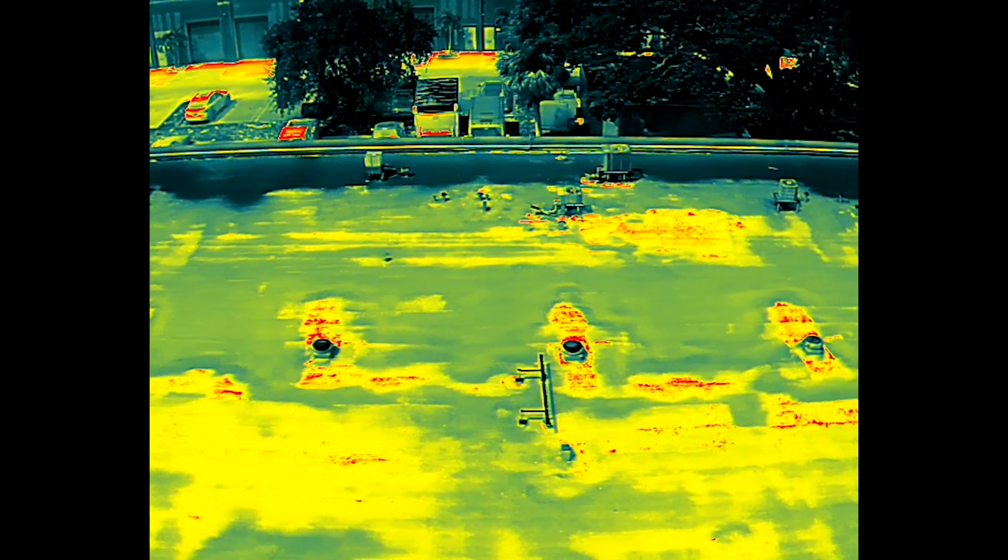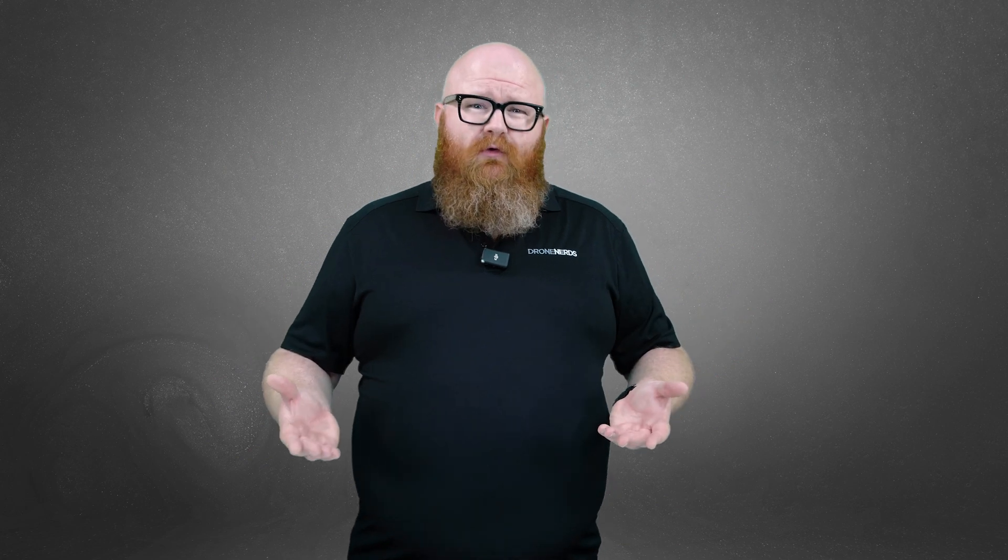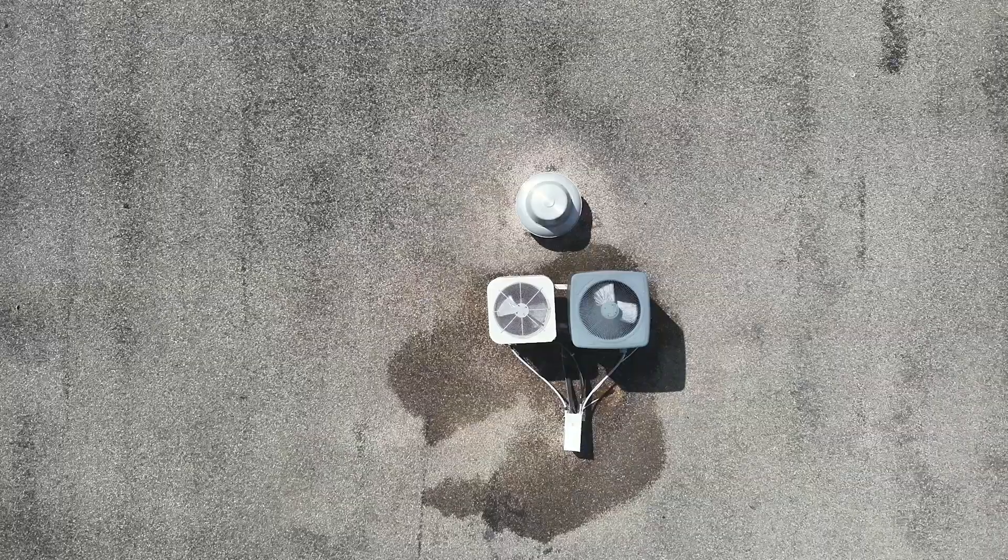Then there's roof inspections using a thermal drone, like what's attached to the DJI Mavic 3 Thermal. This will allow you to get even more in-depth information about the condition of the roof, including things like hot spots, insulation failure, water ingress, and more. Thermal imaging is also incredibly useful when it comes to inspecting rooftop air conditioning units.